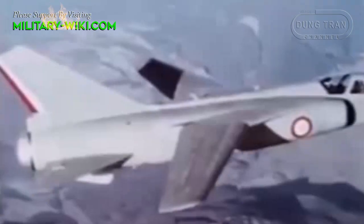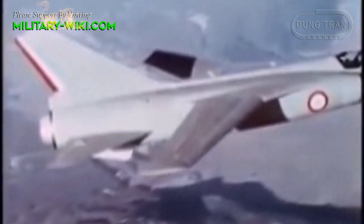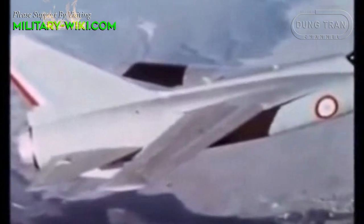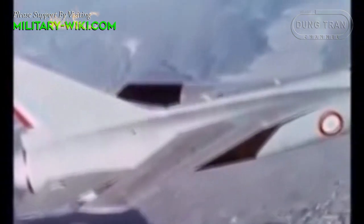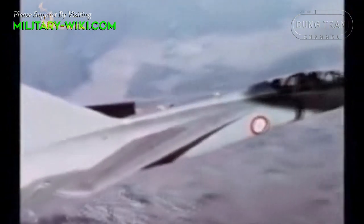Despite setting several records, including the highest speed ever for an aircraft in Western Europe with Mach 2.34 at 42,000 feet — a record that still stood in 1995 — it was too expensive and therefore never fully adapted for service.